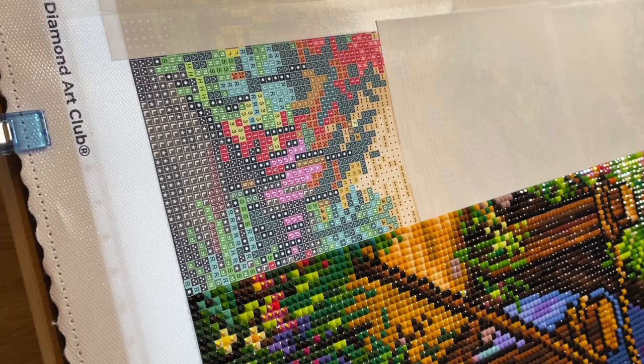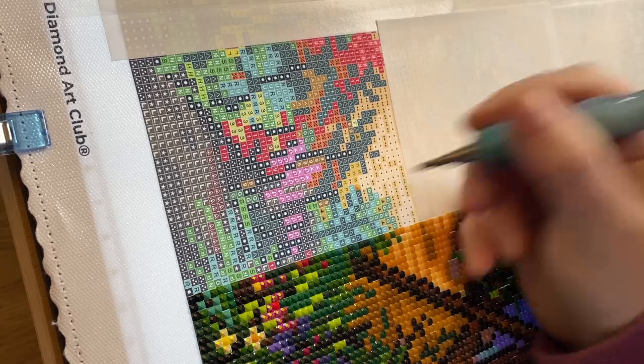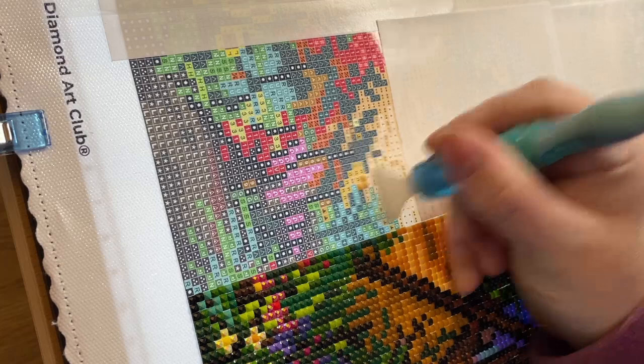How is everyone doing today? It's Wednesday here — my son's at school, my husband's at work — and I just have around an hour or so before I have to go out. I'm getting a little bit of diamond painting done and getting this film ready to upload for Friday.